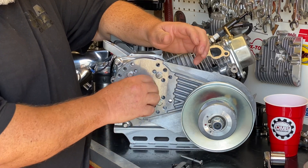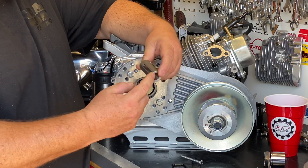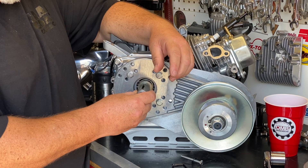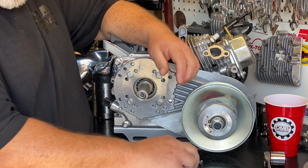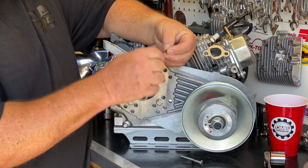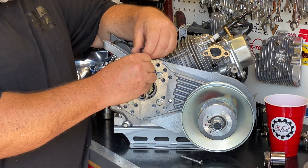Now I'm going to install the open end of this spacer onto the crankshaft with the open end facing out. I can drop my key in here, and then I'm going to take this set screw that is stepped on the end and get this started.